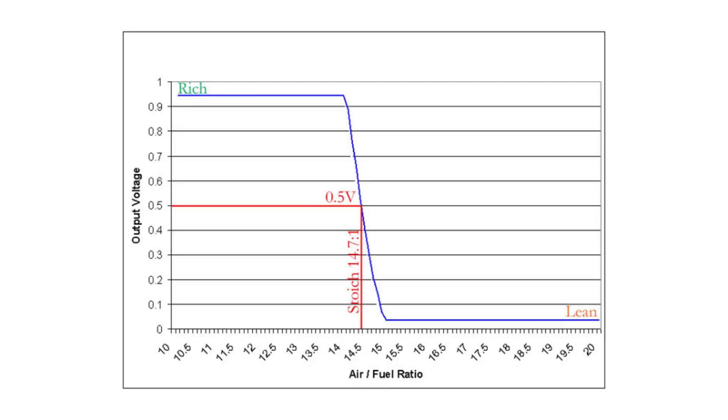It informs the ECU of what is actually going on inside the combustion chamber. The O2 sensor reports back to the ECU by the voltage level if the amount of fuel just injected was within the air-fuel ratio target or needs more adjustment.